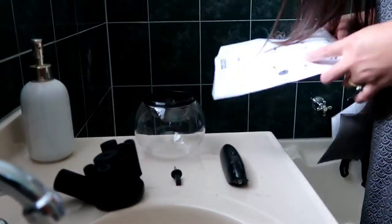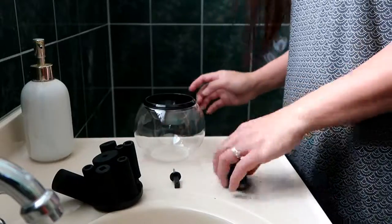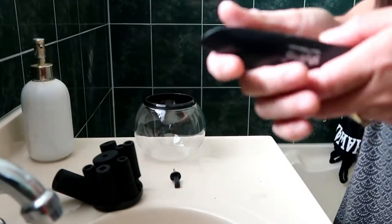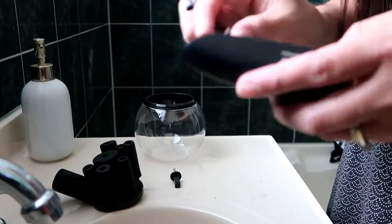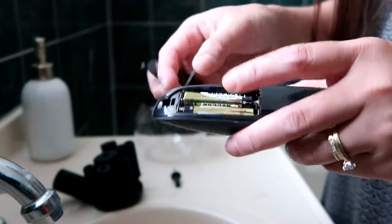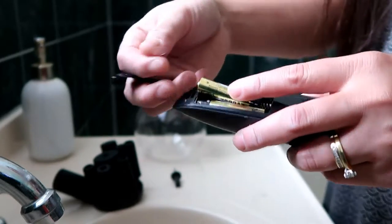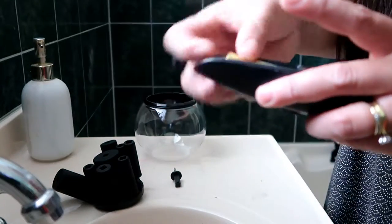Make sure you have batteries — it needs two triple-A batteries. I thought there were no batteries in it, but they actually include batteries. You just take the plastic tab out and put it back.